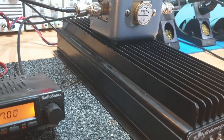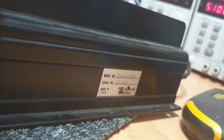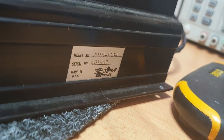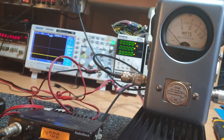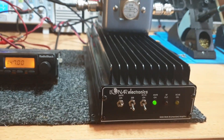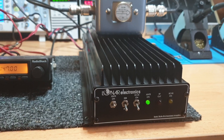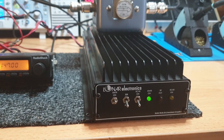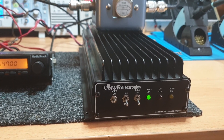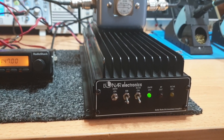Have a look at the size of the heat sinking on these — they were really very well built. This is the 10-150P. From memory these things could take anywhere between 10 and 20 watts in and pretty much give you 100 watts out on FM, a little bit higher on sideband. The thing about Lunar Electronics was their receive preamp — they were really amazing receive preamps on these.